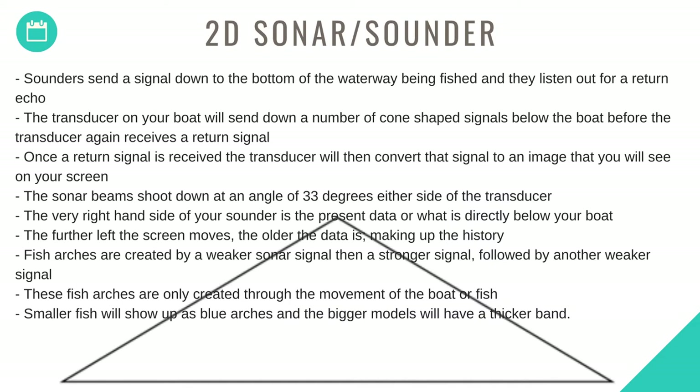Sounders send a signal down to the bottom of the waterway being fished and listen out for a return echo. The transducer on your boat will send down a number of cone-shaped signals below the boat. Once a return signal is received, the transducer will convert that signal to an image on the screen. Sonar beams shoot down at an angle of 33 degrees either side of the transducer.